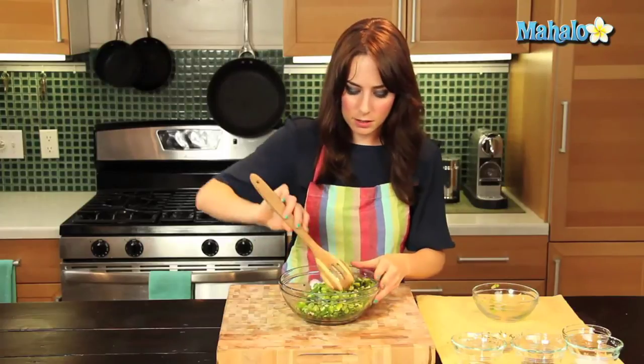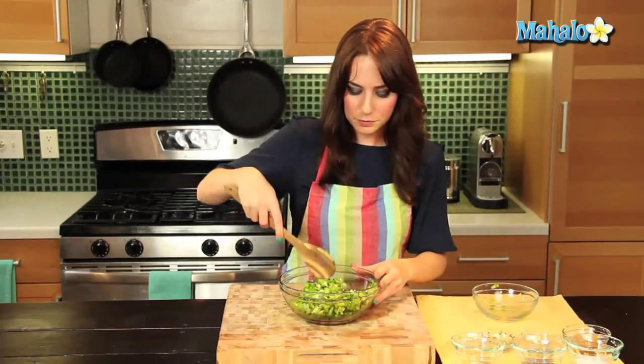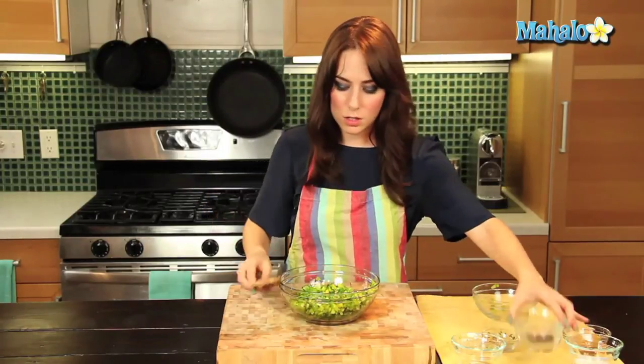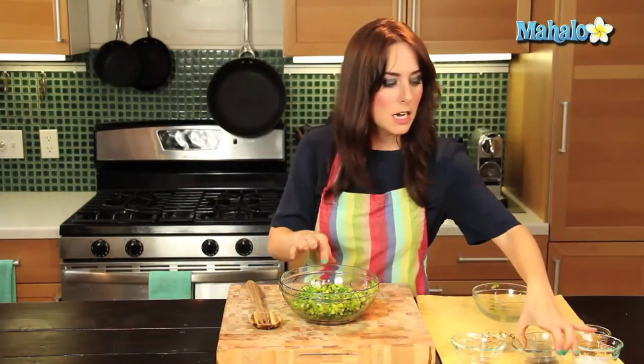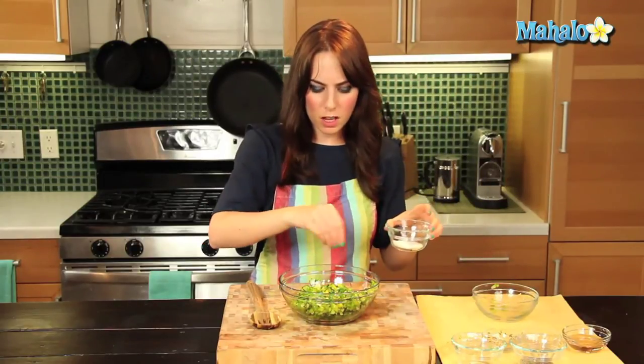A little bit of spice here with the chili flakes. Give this a little toss. Do a little pepper — and this is certainly to taste. After you mix everything well together, you can check it out. If you want a little bit more salt, a little bit more pepper, maybe a little more bite, you can add more chili. The thing with spicy ingredients is you can always add more in, but it's really hard to take them out. So go in gently with it.